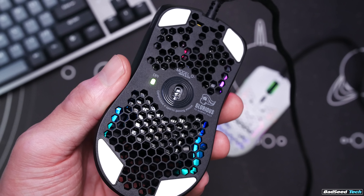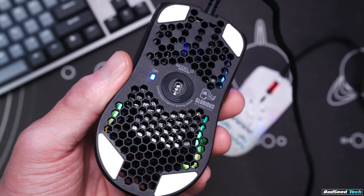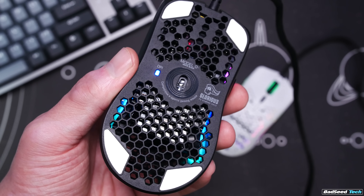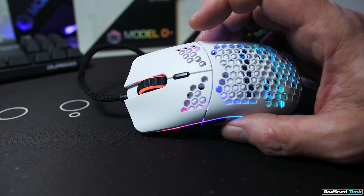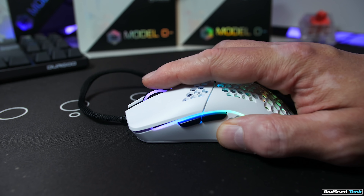The sensor here is a 3360 — we all know what it is. Default DPI levels are 400, 800, 1600, and 3200. There's an indicator LED on the bottom and a DPI switch on the top. Despite this, it's done in such a way that triggering it has to be deliberate — you won't hit it on accident.